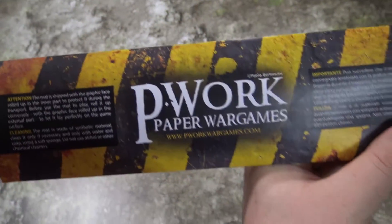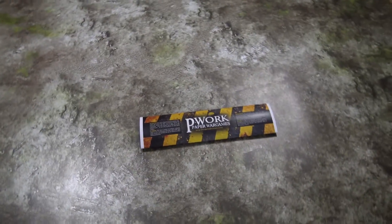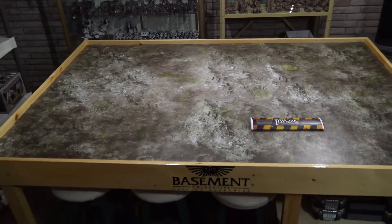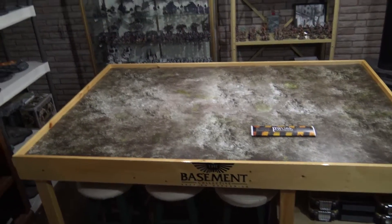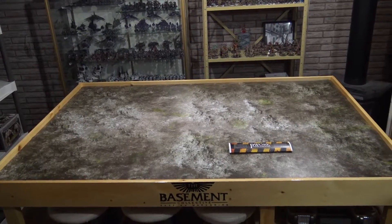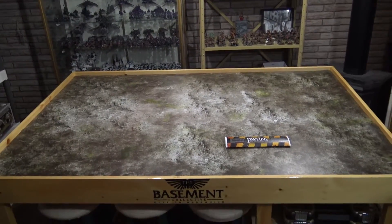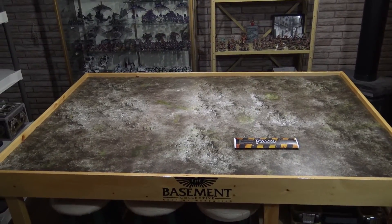So there you go — Paperworks, pworkswargames.com, link in the description below. We are going to be doing a giveaway with lots of this stuff in the future, so stay tuned. We do have a lot more great content coming out — more giveaways, more unboxings, and some great battle reports. Thank you once again to Paperworks, and thank you for watching. Keep on wargaming, guys.